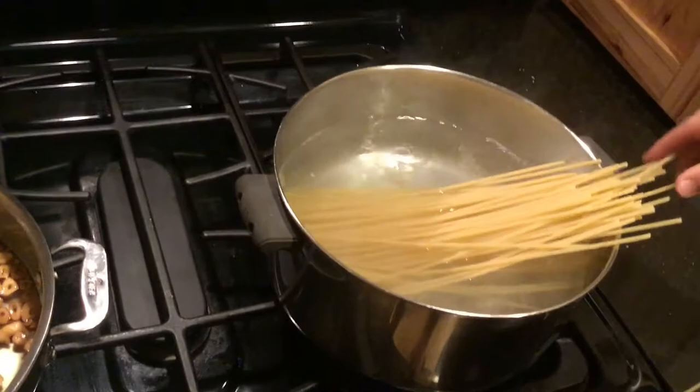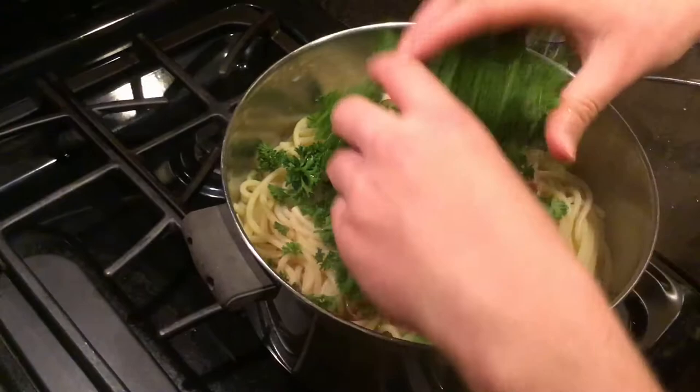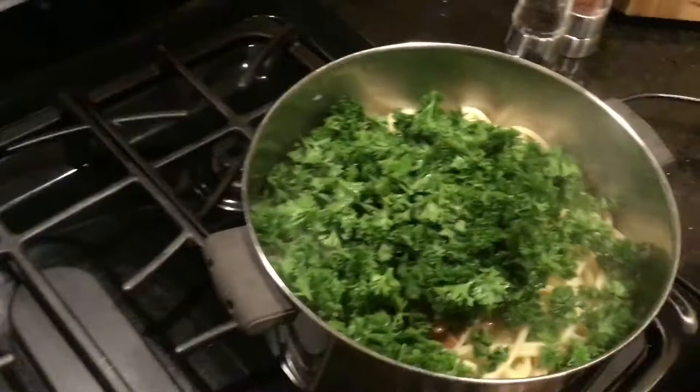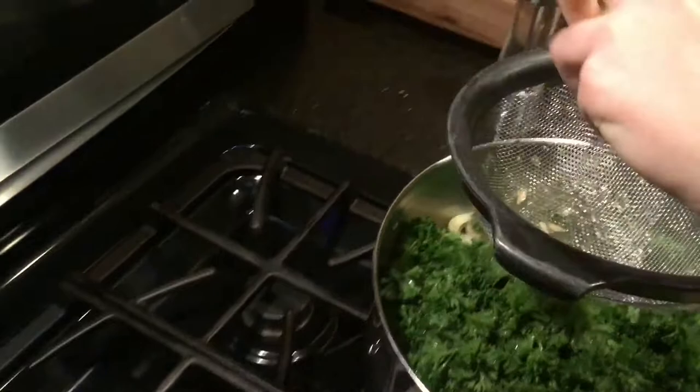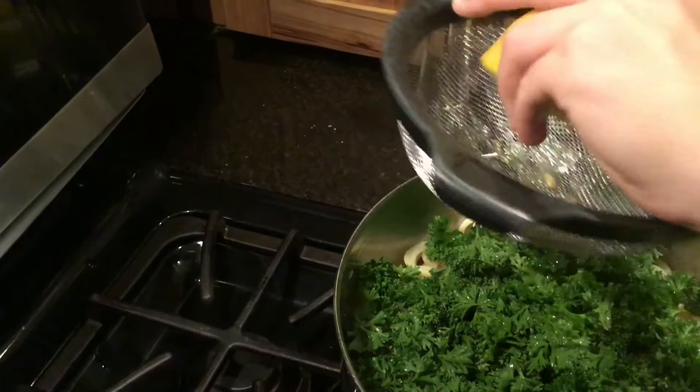Now it is time to add every component to the pasta. Put the garlic and the oil into the pasta, then put the parsley in, then salt and pepper, and now add the lemon juice. The last thing you want to do is add some red pepper flakes if you'd like — just add how many you'd like.